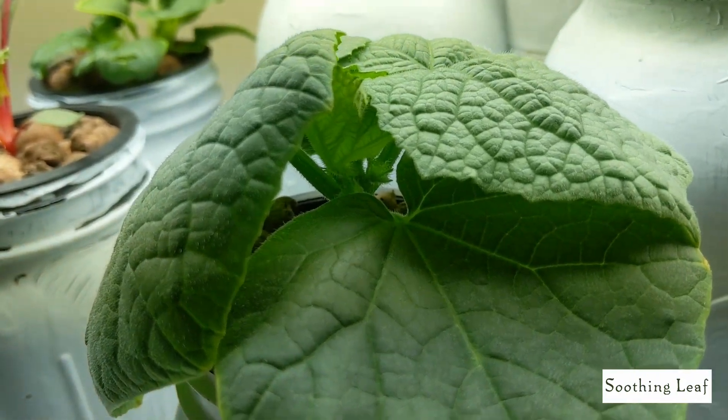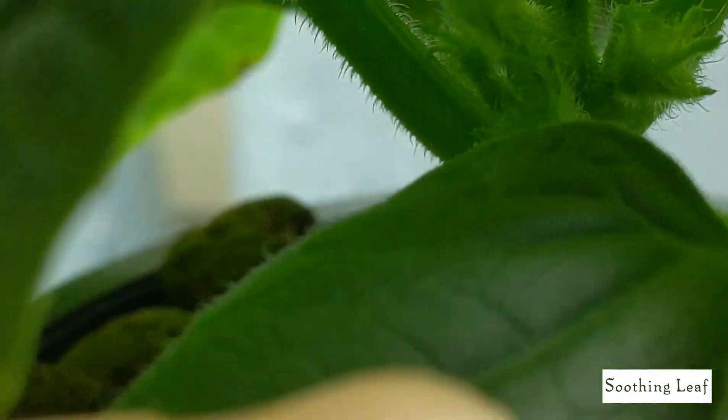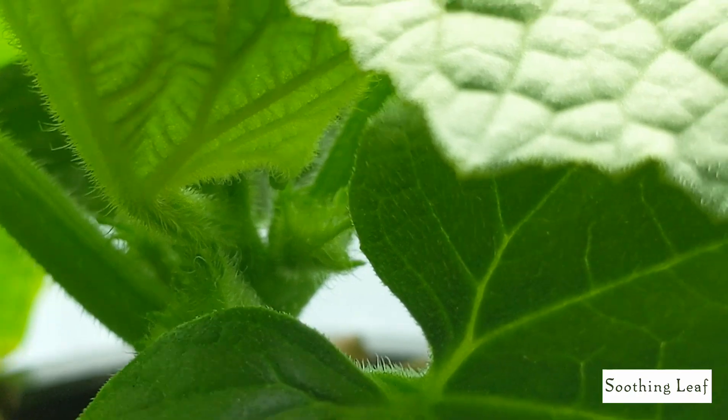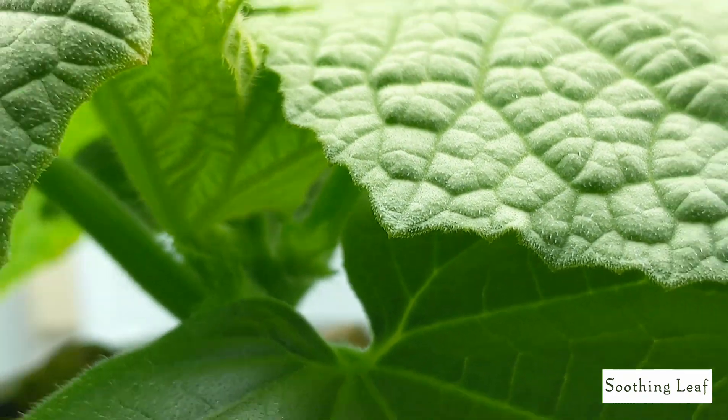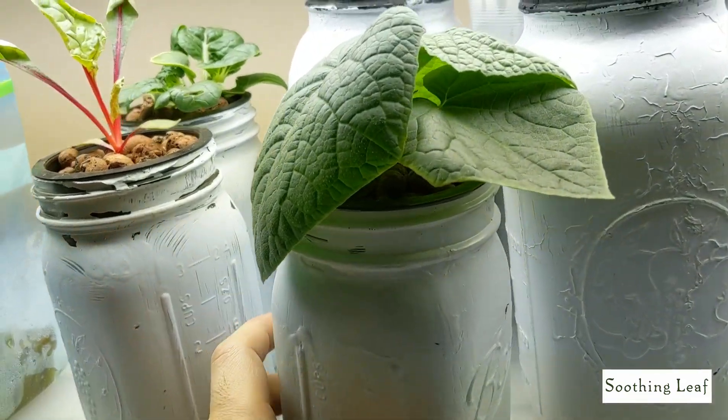Now if I actually bring you inside a little bit closer, you begin to see the flowers are beginning to form, and I'm super excited about that, which means it's time to basically upgrade the system. This is growing in a little quart-sized jar right now — I think it's a little small.